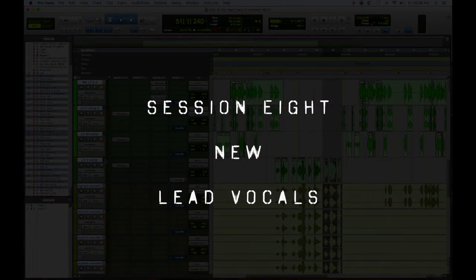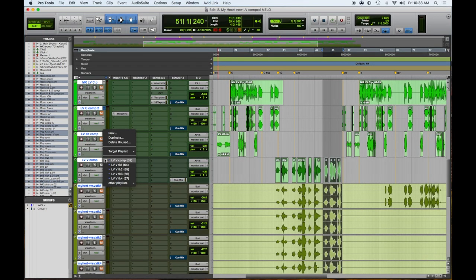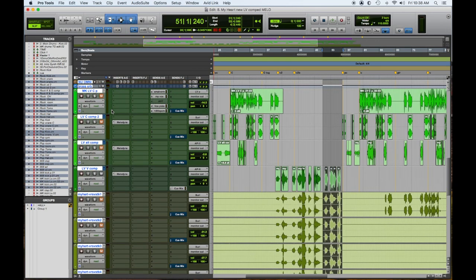We're going to open session 8, when we start getting into the new lead vocal. I have a video with a before-and-after comparison of the finished production and the initial demo — it's really cool because I do four bars of the original and four bars of what we ended up with, so it's an instantaneous comparison. Here it says 'vocal' and 'comp.' Underneath it there are four takes of lead vocals. What I do is take pieces and comp it together into one continuous take. There might be a comp 2 — maybe a few tries — and he may have gone back and re-sang a few things.